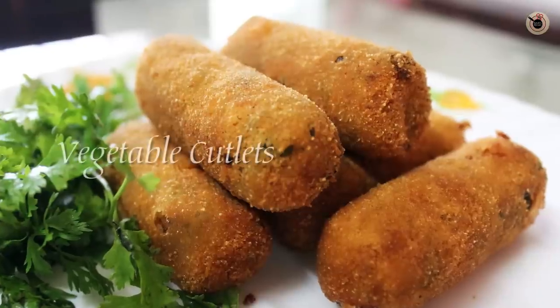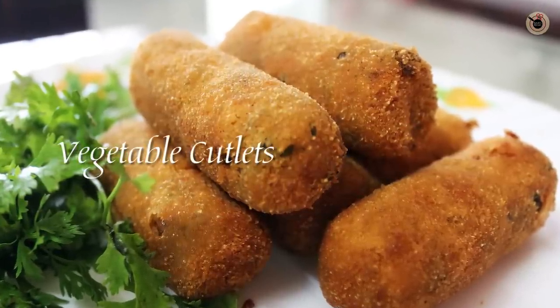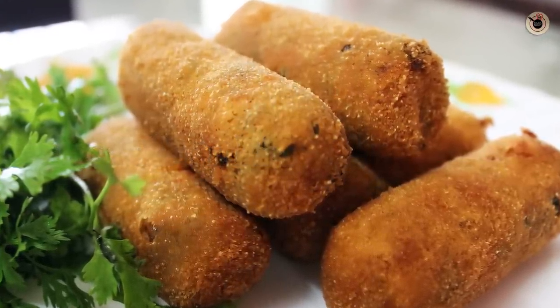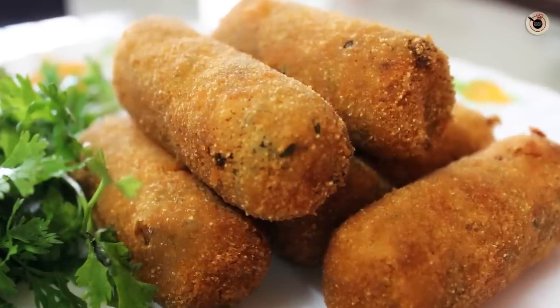Hey guys, welcome back to Kanak's kitchen again. Today I am going to show you how to prepare Veg Cutlets or Veg Bullets. These are crispy and delicious fried appetizers prepared out of potatoes and other vegetables, and are also known as Croquets. They are very quick and easy to prepare and a perfect option for snacking and tea time.